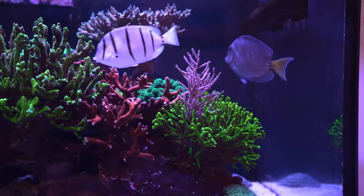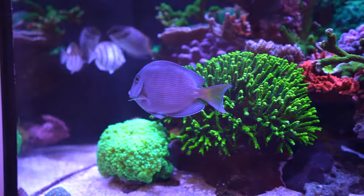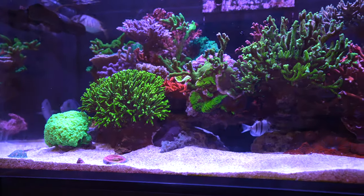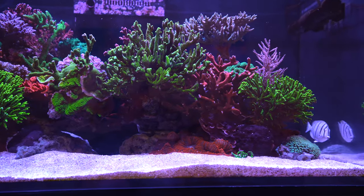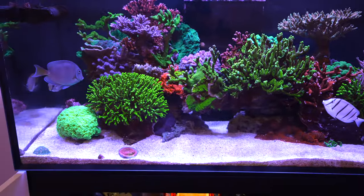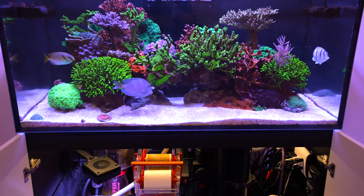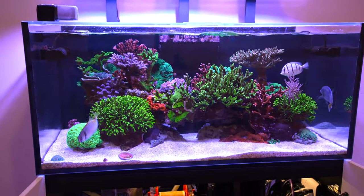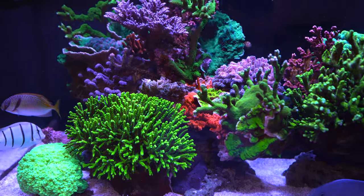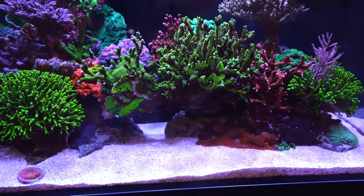The Atlantic blue tang is sometimes a friend to the convict tang and sometimes a little more aggressive, but usually it's fine. You probably don't see the fish right now — I have three chromis, two Springers Damsels, and since I'm walking around with the camera in front of the tank they're rather shy and hiding inside the coral. I definitely have more fish than it seems — they're hiding underneath the coral, which is a cool thing. That's what fish like: places to hide, and with all this coral they can definitely hide a lot.